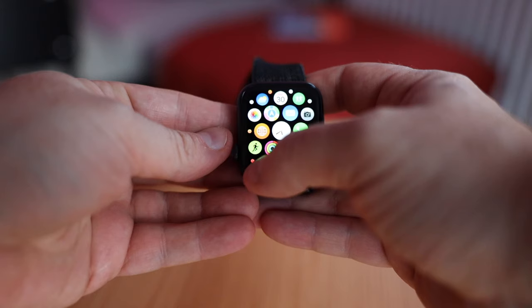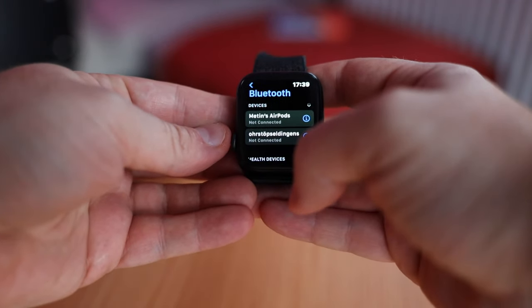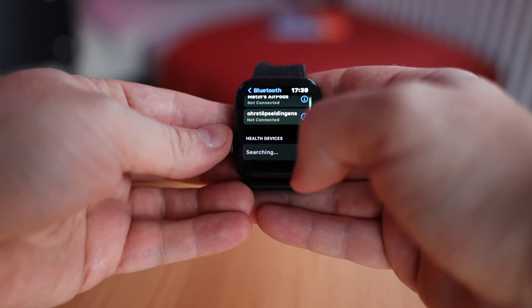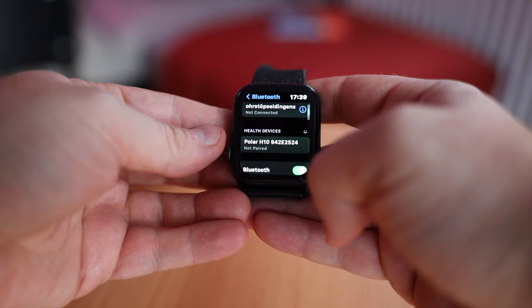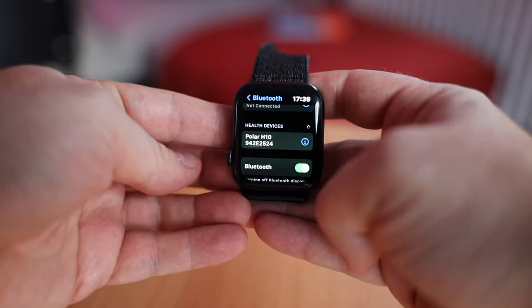Now take your watch, go to Settings, then Bluetooth settings, and scroll down to Health Devices. You can already see that my Polar H10 appears here. Just click on it and you're connected. The watch has now connected with the Polar H10, and that's basically it.